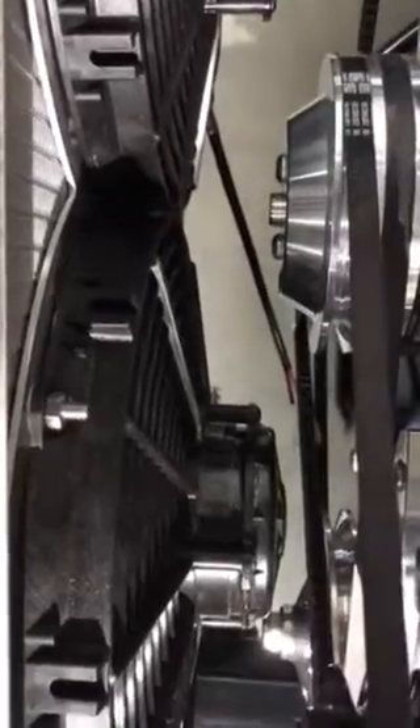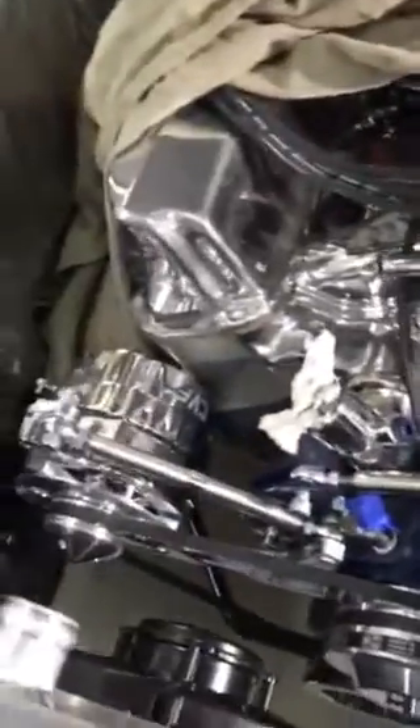You can see how much room it all fits, and that's with the AC compressor, alternator, and power steering pump installed. That's the final fitment as far as what room I'll have.